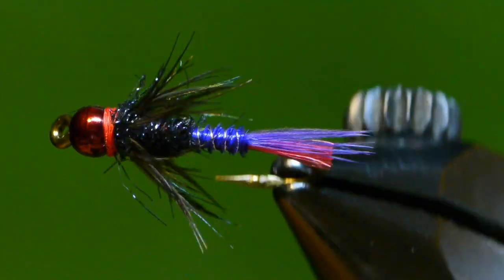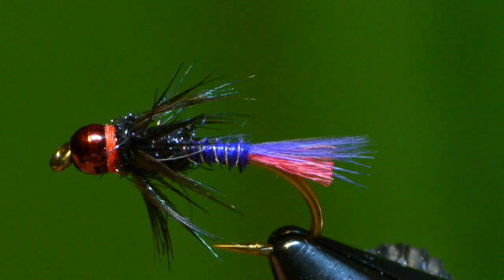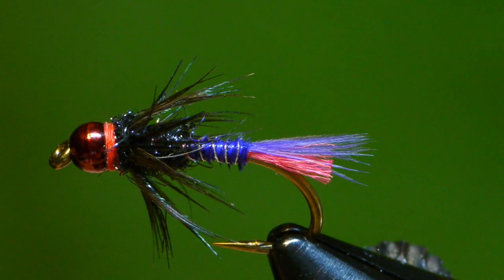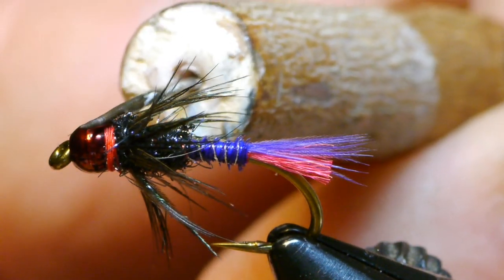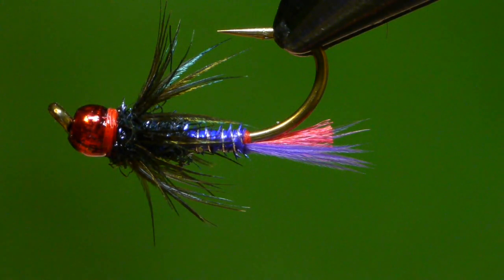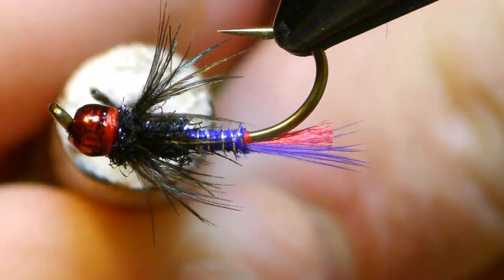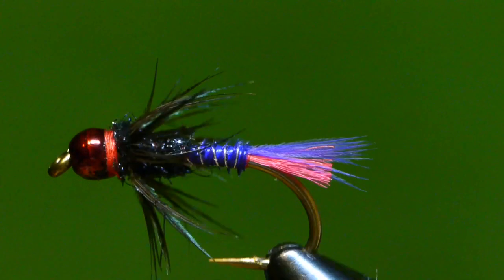You can see how iridescent that starling hackle is. At a microscopic level it has a lot of those same colors as the ice dub. With my ancient bodkin that I made from a twig and a needle, I will add some Sally Hansen's to make it a little more durable. And that's the finished fly.